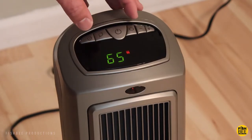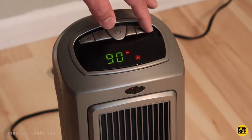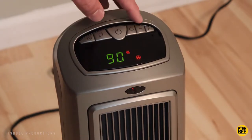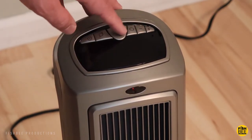You have a couple levels of heat — low and high — to choose from. You can also set the temperature from 39 degrees all the way up to 90 degrees Fahrenheit, and it'll shut off once it reaches that number.